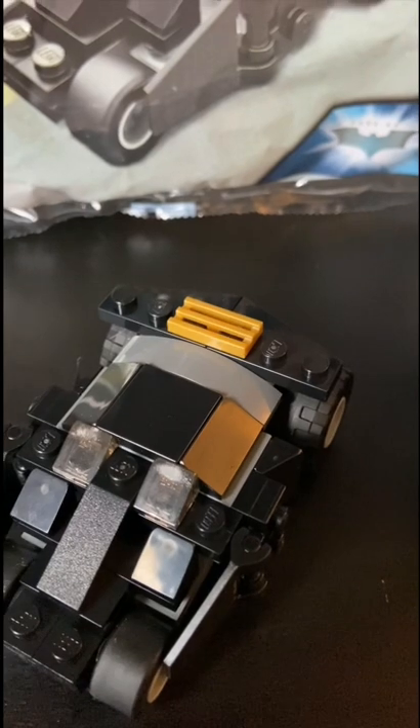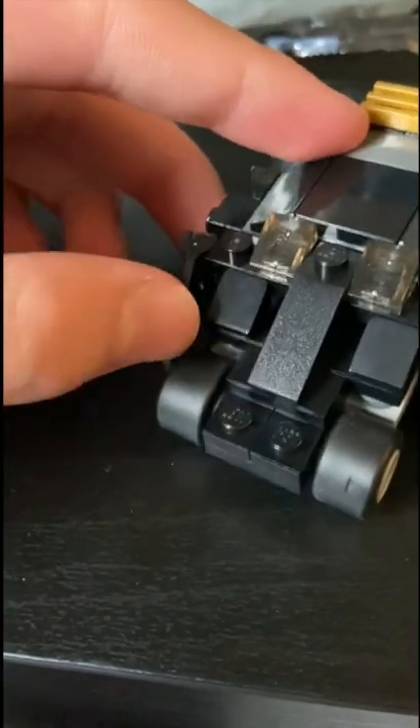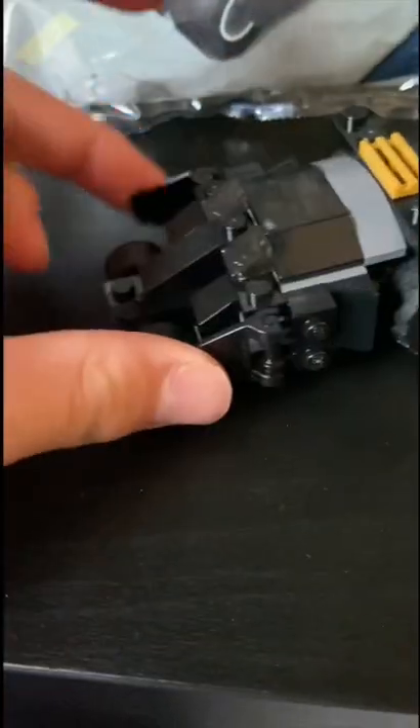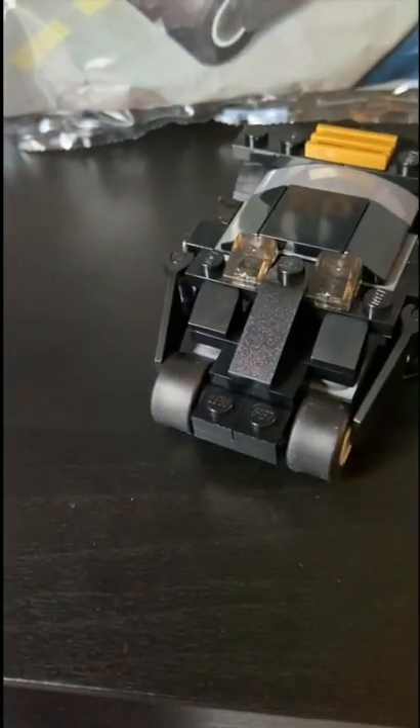There's a gold vent-looking piece which also helps support it a lot. On each side we have two of these clips — they can come out, but you're really supposed to have them in, which gives it a nice look.